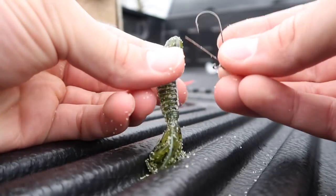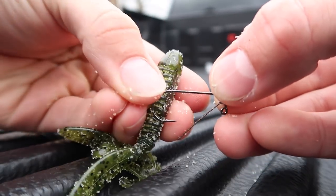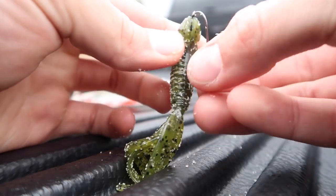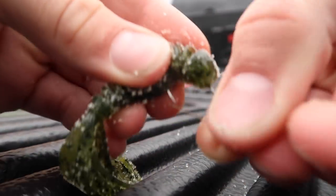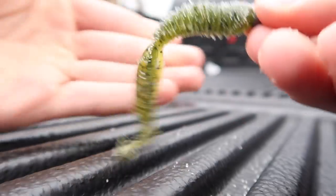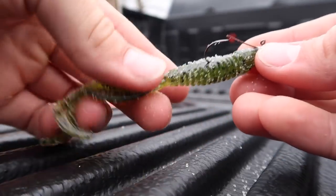All we're going to do is see where it lines up so we know where to pull the hook out. Then we just thread the bait on the hook just like anything else — the straighter the better. Bring it out right where we decided it needed to come out, push it up on the bait, and there we go — that is a ned rig. That's just one of the baits we're going to be using in today's challenge.